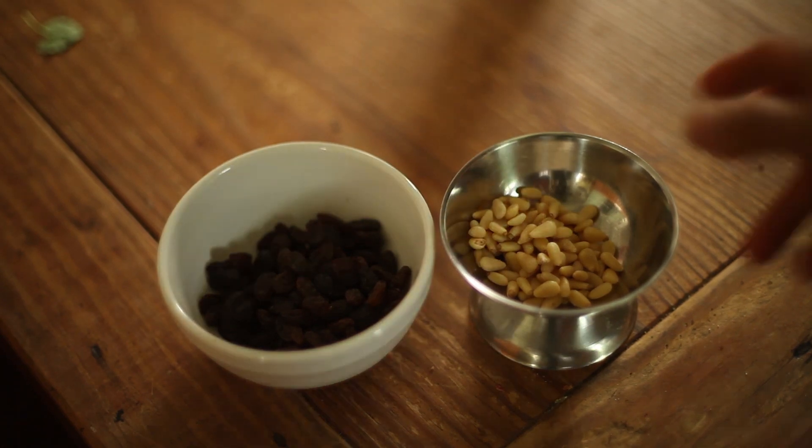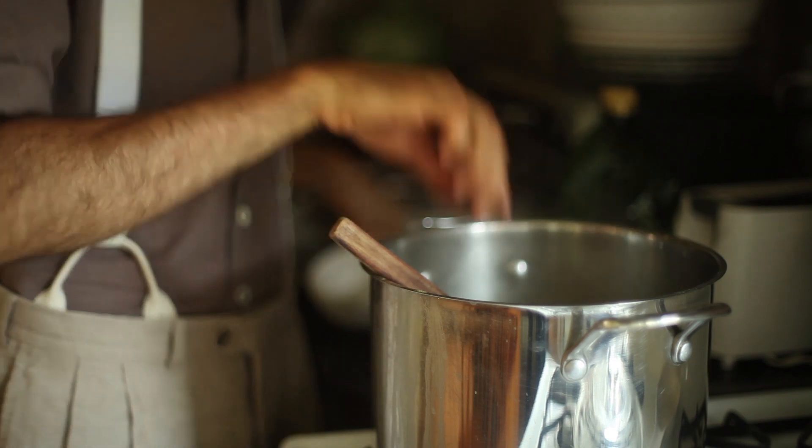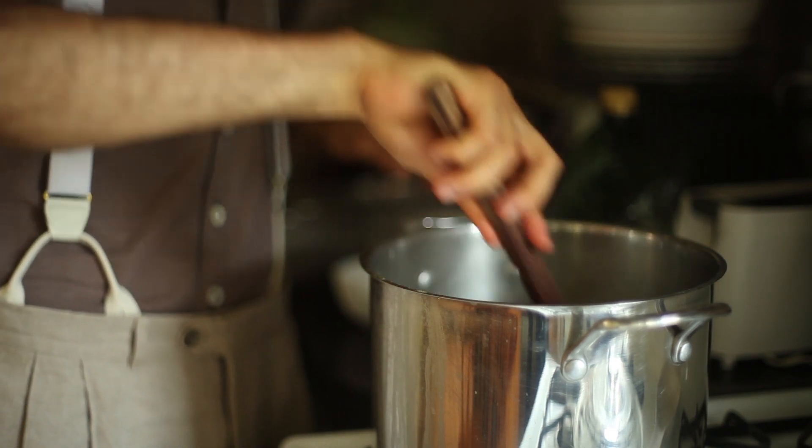To finish off the spring soup, I turned off the heat and dropped in some raisins and pine nuts. You can add a bit of olive oil at the end if you like. This brightly colored soup makes for a great light meal or entrée.